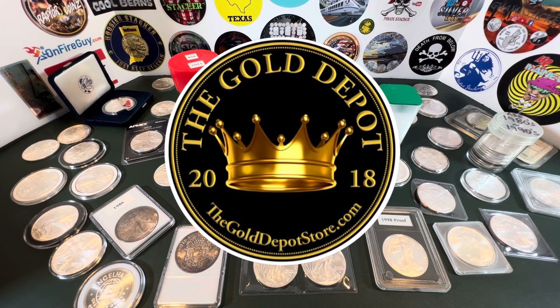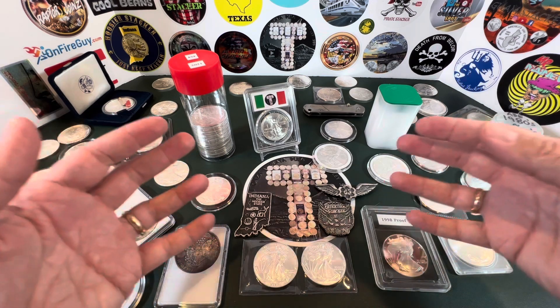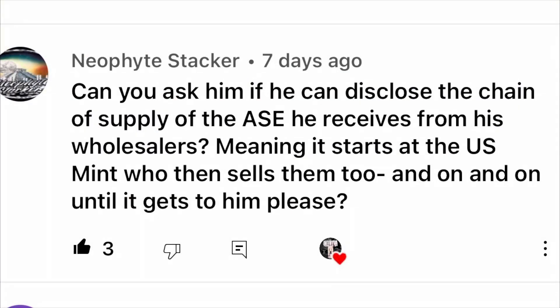Today I'll be talking with my local coin shop owner Rich from the Gold Depot in Crown Point, Indiana. He's going to answer a very popular question I keep receiving over and over about American Silver Eagles. Some folks in the comments think that your mom-and-pop local coin shop owner is the one making all the big bucks on these high premiums, so I brought it up with Rich. Sit back and enjoy.